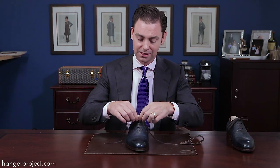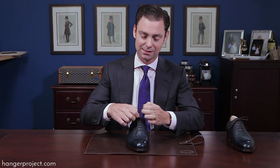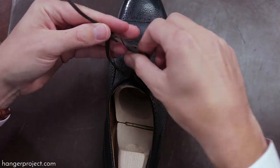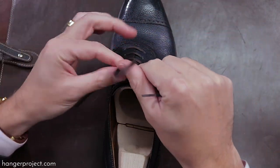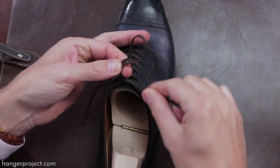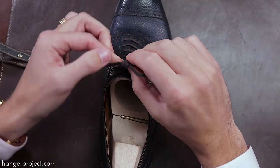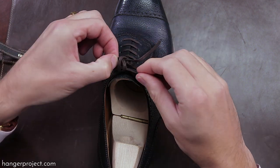To tie your shoes using the Parisian knot is really quite simple. First untie your shoes and then wrap the shoelaces around each other twice. Then with your left hand form the first bunny ear, and then with your right hand wrap the shoelace around your finger twice. Then push the shoelace through the middle where your finger was to create the second bunny ear.